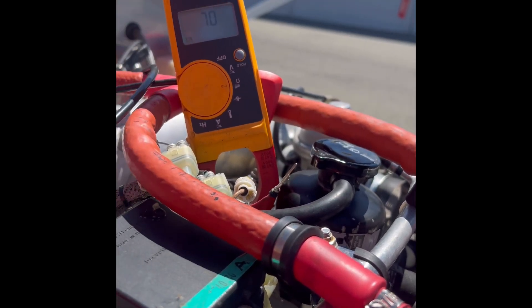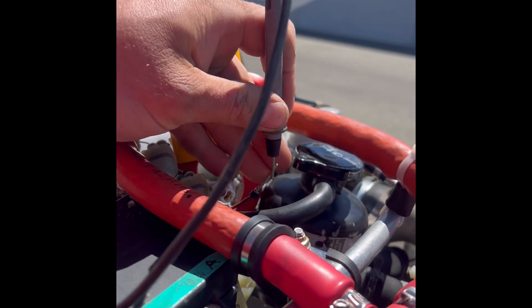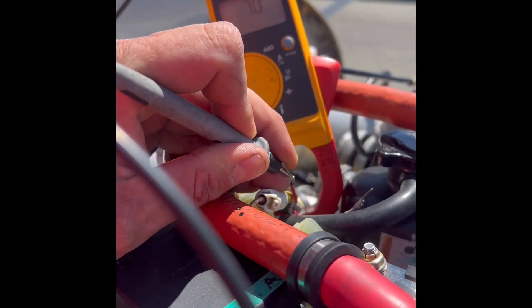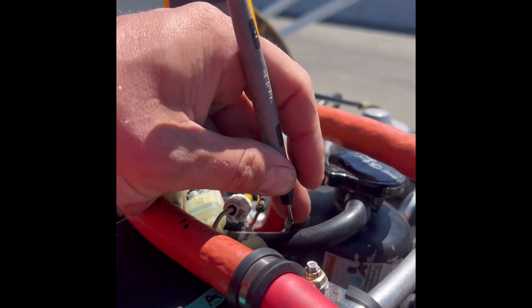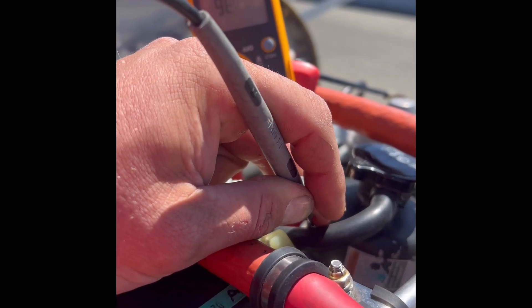On the first ignition we're getting nothing — showing an open connection. Then on the other side, you hear the beep and the continuity, and we're showing about 3.6 ohms.